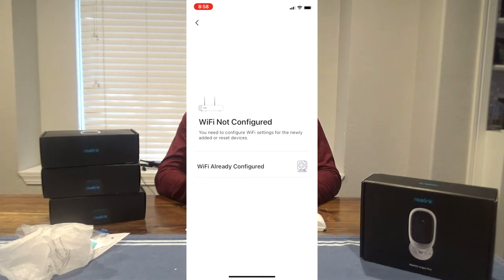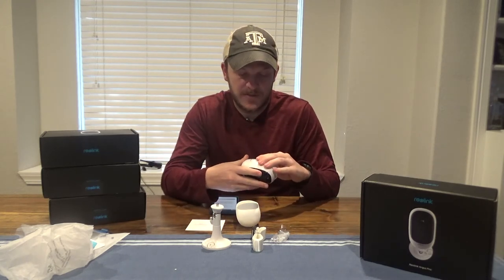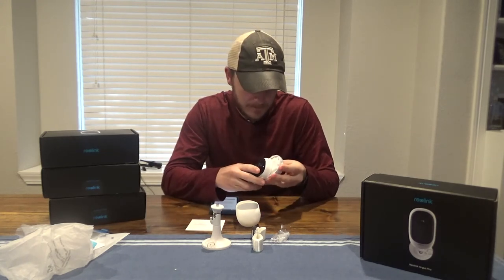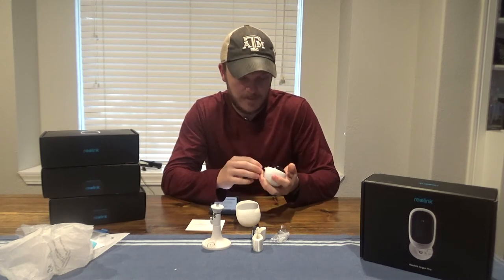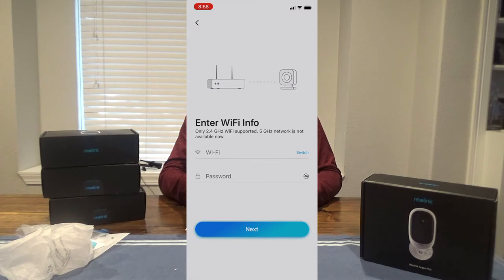It says Wi-Fi not configured or Wi-Fi already configured — go to Wi-Fi not configured. Plug the battery in. The camera has been started up — please run Reolink app, add the camera, and set it up. Click next. Allow Reolink to use your location — allow while using app.